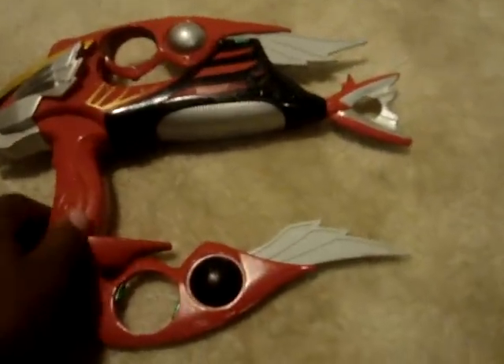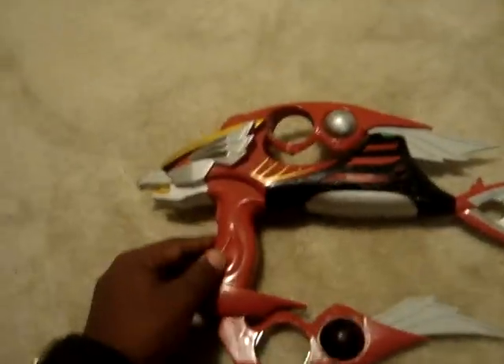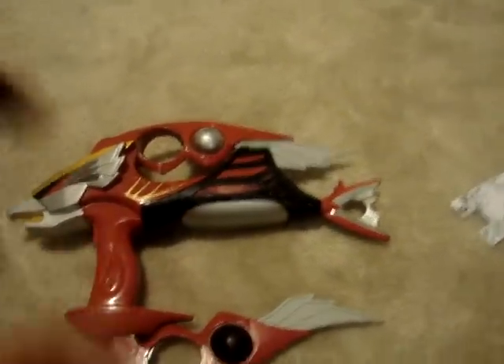What's up, JTKChalk22 with another review. Today I'm reviewing the Falcon Summoner. The Falcon Summoner was used by Cole the Red Ranger — it's called the Falcon Zord — and it was also used as a weapon.